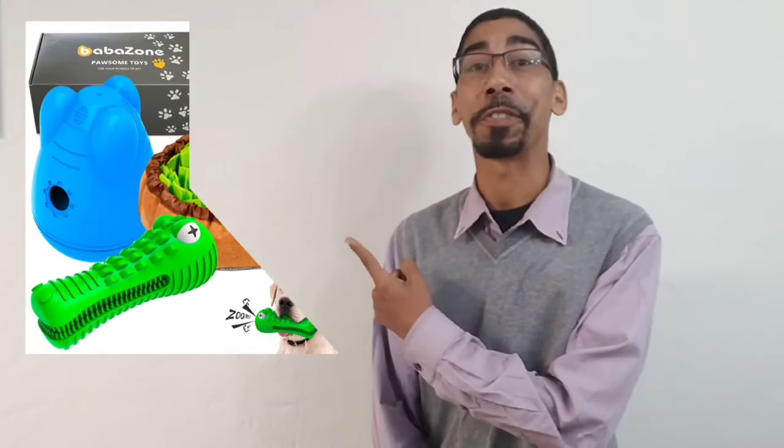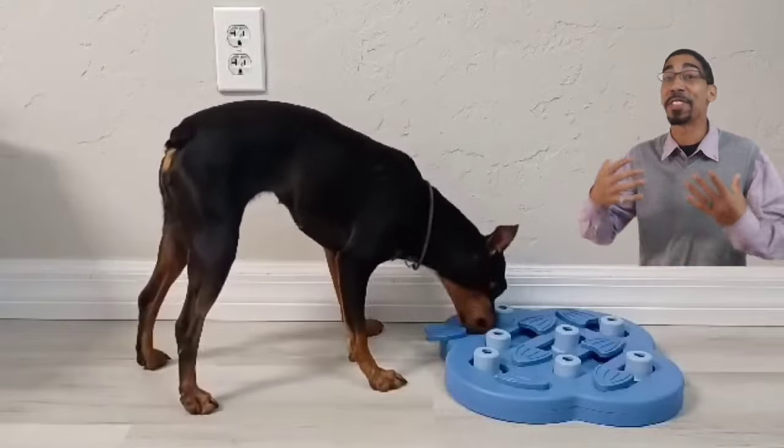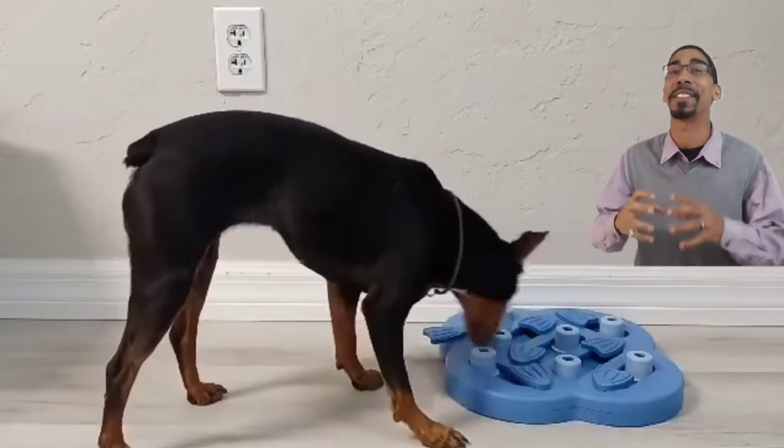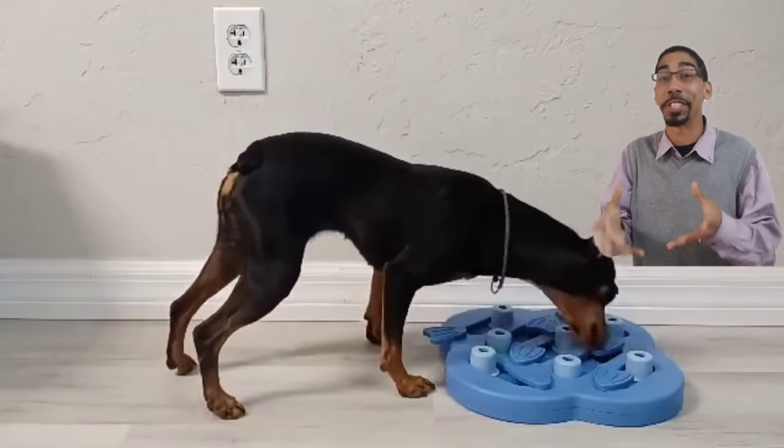There are countless different types of enrichment toys. Here are just a few, but realistically you could make your own if you wanted to. An enrichment toy is just something that gets the dog to think critically while using multiple parts of their body. We're looking to activate the sense of smell, the sense of sight, the sense of hearing — all of their senses in order to accomplish this goal.